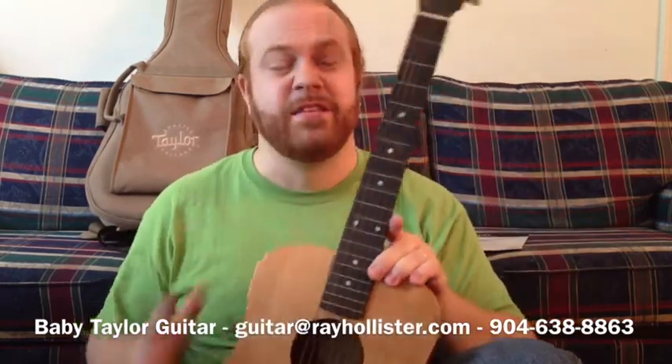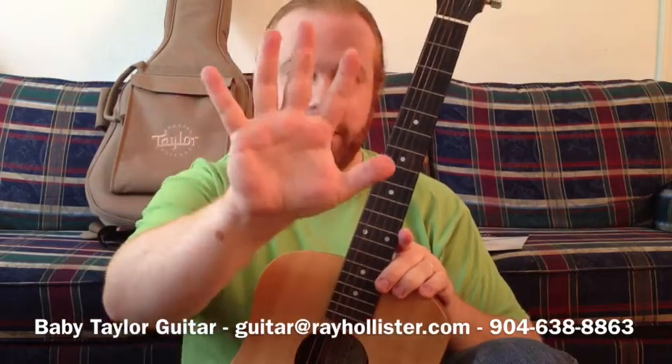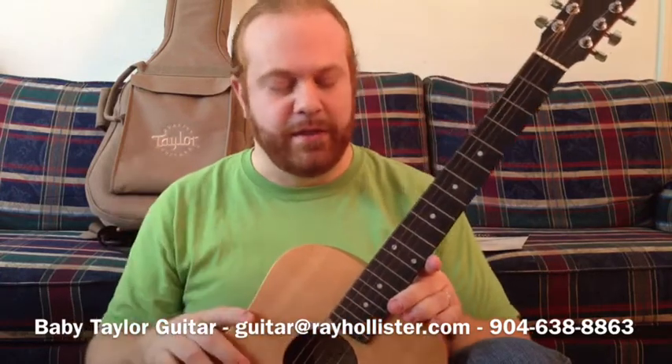If you have small hands, this thing is amazing. I don't — I have big meat mitts — but it's still really easy to play. So if you have big hands, don't let that stop you.